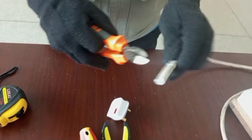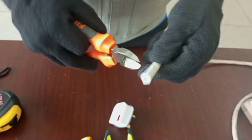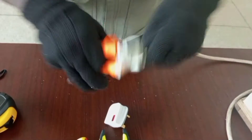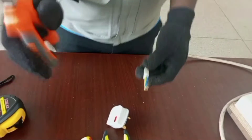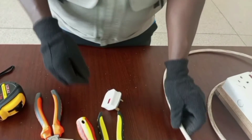The next thing I'm going to do is remove the sheath from the cable so that the three wires will be available for connection. The sheath is the outer covering or outer insulation on the cord, so we need to remove that to expose the three wires.